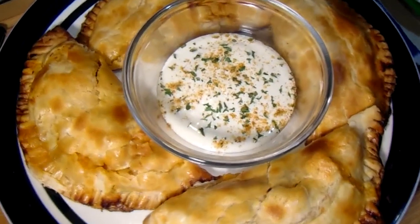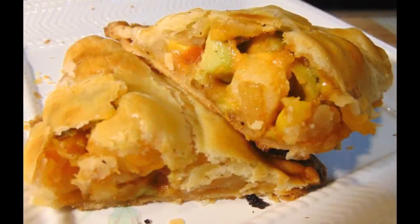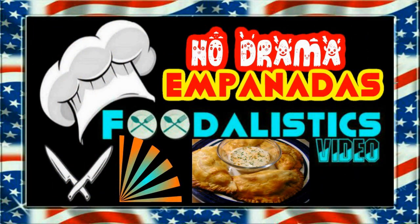Seafood empanadas with ranch for dipping, and one cut open for you to see the innards. That's no-drama seafood empanadas! Thank you so much for watching, Poodalisticers. Until next time, I'll see you a while ago.